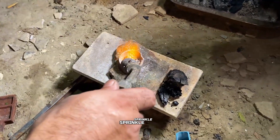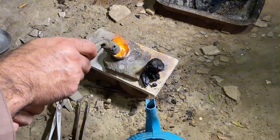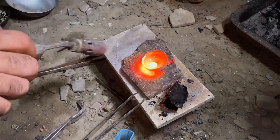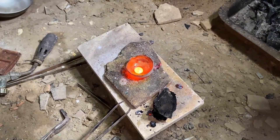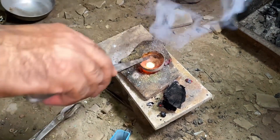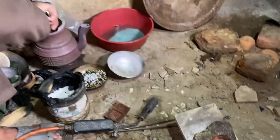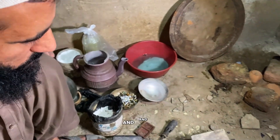Before heating, we sprinkle a little borax powder — suhaga — on top. This helps the gold melt faster and stay pure. Finally, the gold melts completely into a small, solid nugget. We'll cool it down and lift it out, and there you have it.